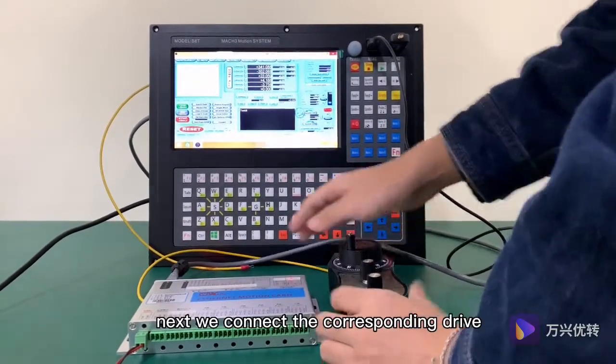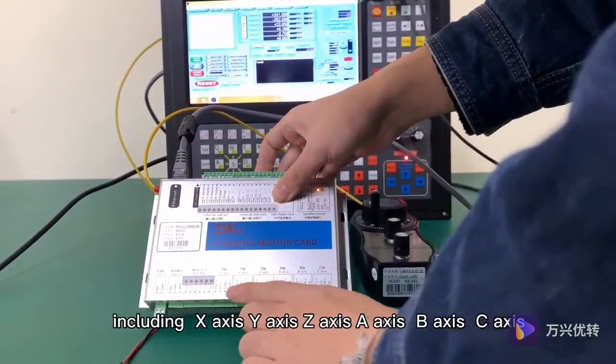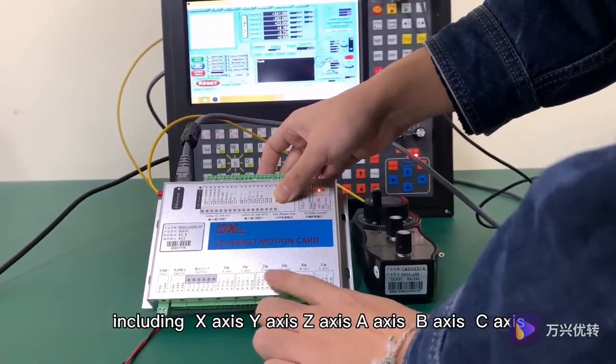Next we connect the corresponding drives. There are axes here, including X-axis, Y-axis, Z-axis, A-axis, B-axis, and C-axis.